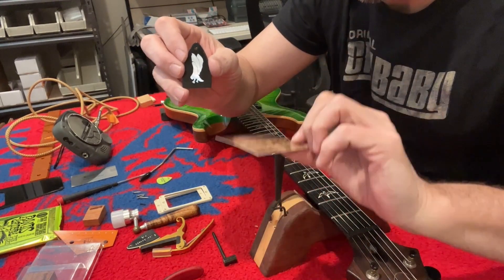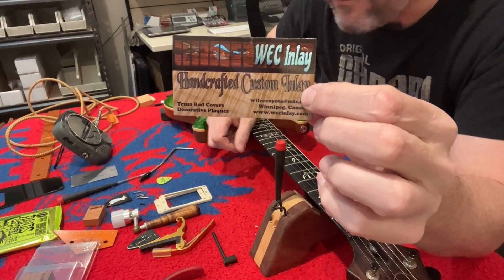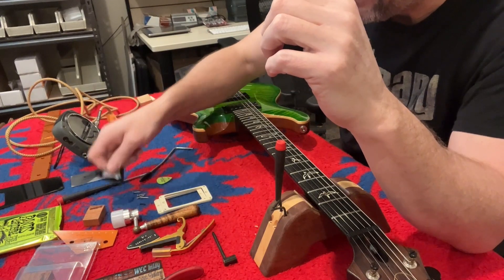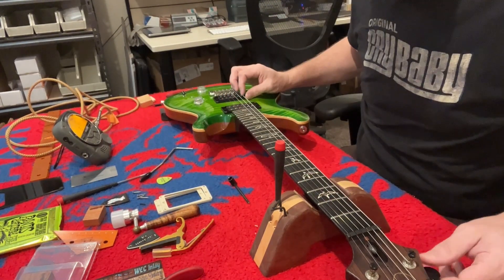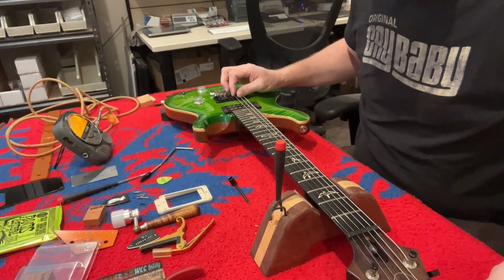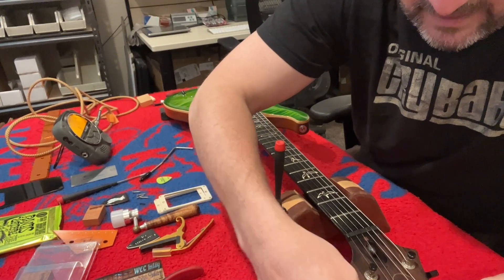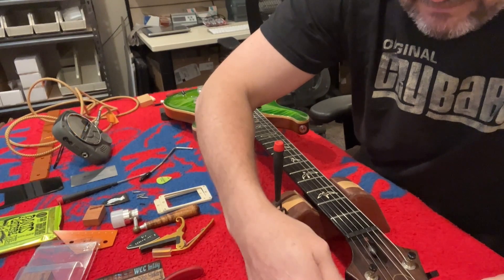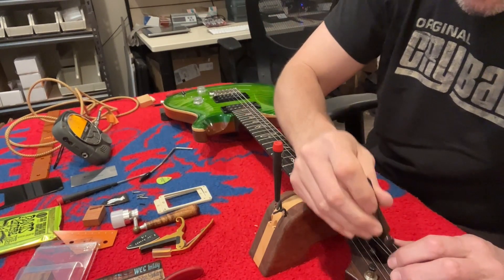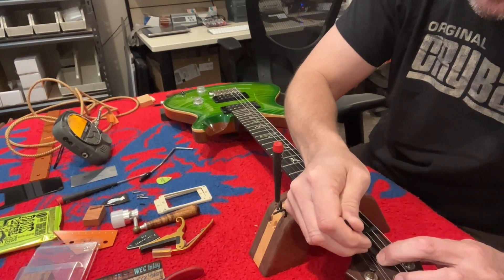A guy out of Canada — WEC Inlays. If you guys need any custom inlay work done, whether it's a truss rod cover like this one or something else, this guy is phenomenal. It just took him a couple days to make this and ship it to me — very reasonably priced. We have to tighten everything up. These phase three tuners are pretty cool. I am a PRS fanboy — I'll just get that out of the way right now. I think Paul is doing amazing things with his crew up there, and their CEO Jack is a phenomenal guy.